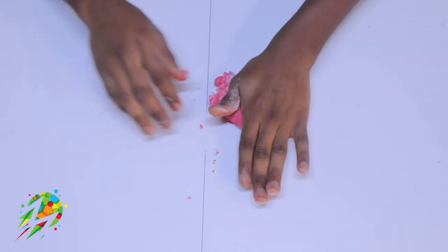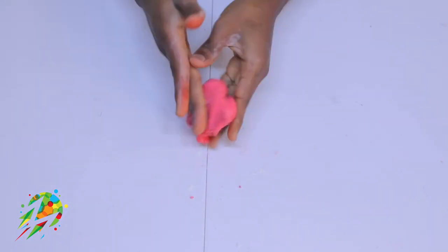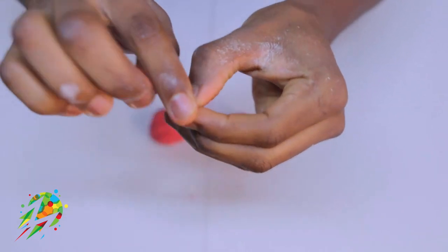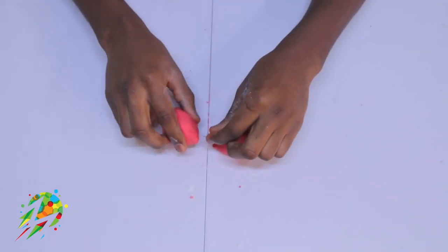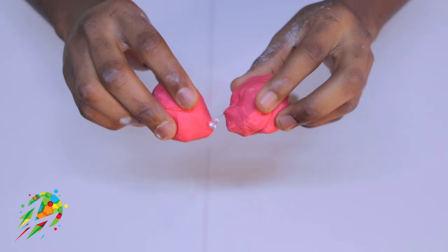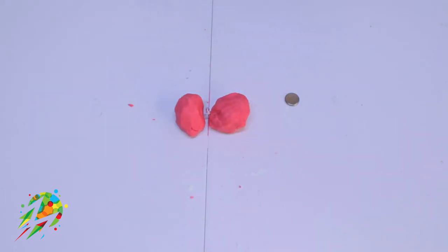You can use your hand to mix to get the perfect texture and feel the dough. Now separate the dough into two smaller pieces. Take your LED bulb and note that the longer leg is positive and the shorter leg is negative. Separate the two dough pieces and insert both legs into different doughs, making sure they are not touching each other.